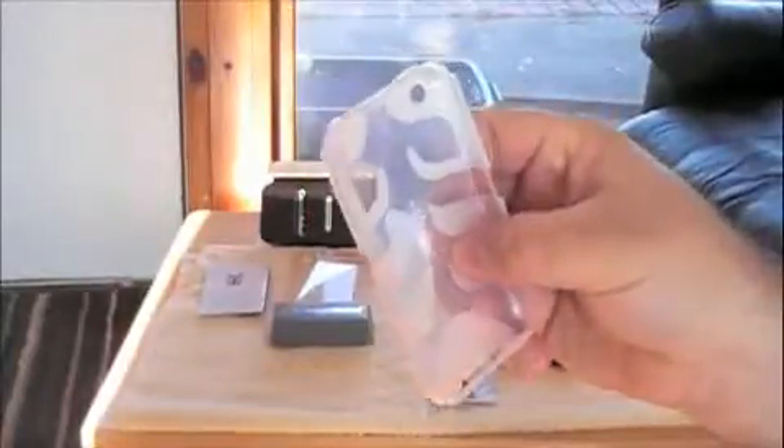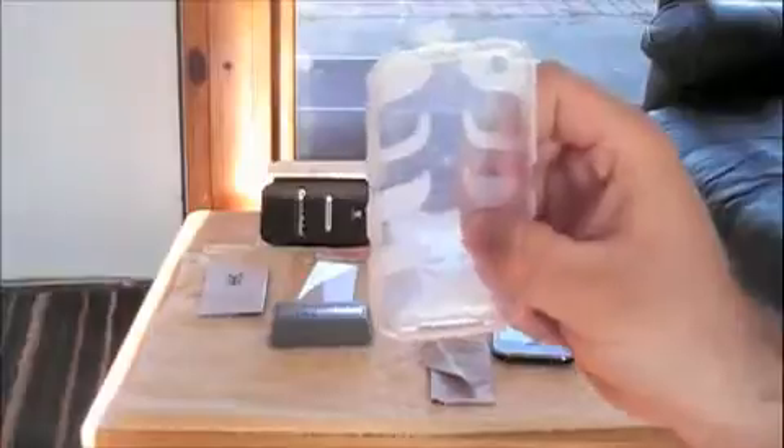This case is $24.95 on their site, Switcheasy.com. They didn't send this to me — I had to pay for it, so I figured I'd give it a shot.